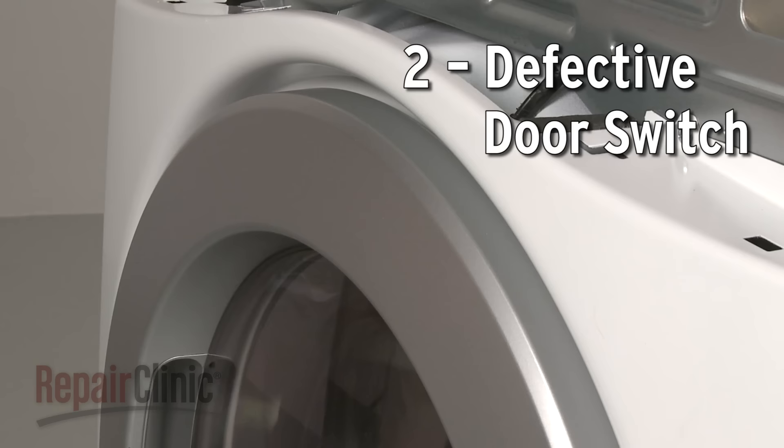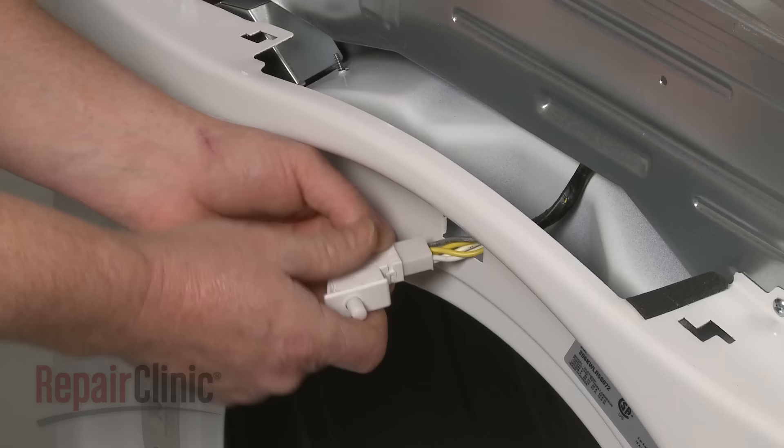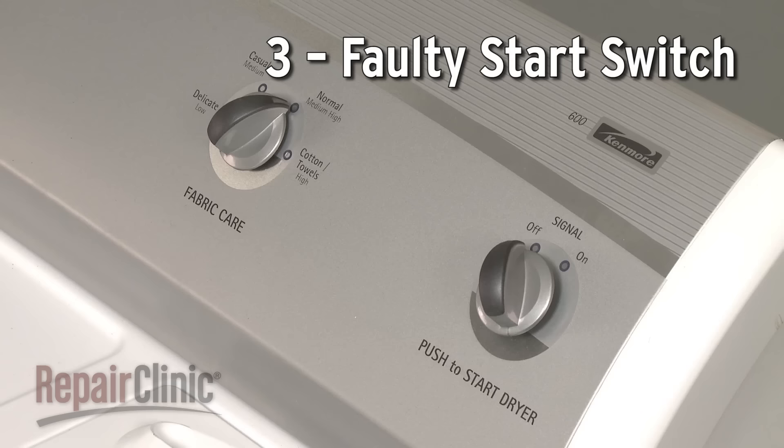The dryer won't start until the door is closed and engages the door switch. However, if the switch is defective, the appliance won't start even with the door shut. If the door switch tests negative for continuity, it will need to be replaced.